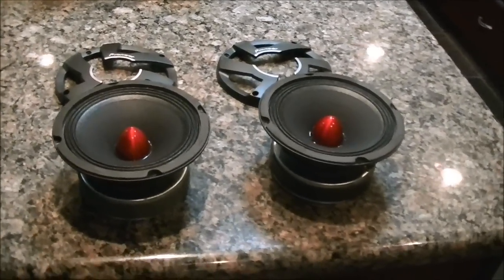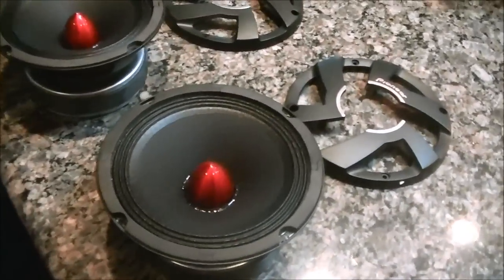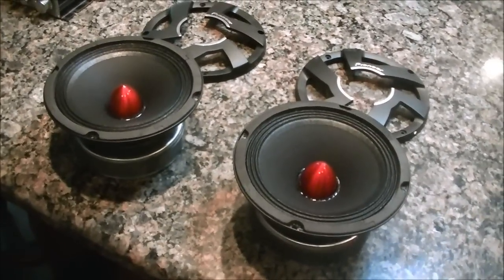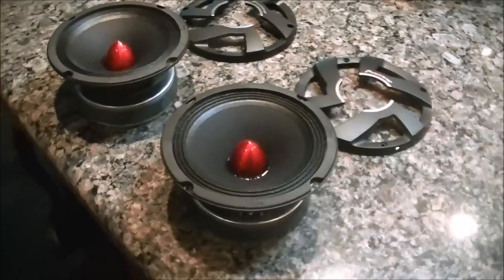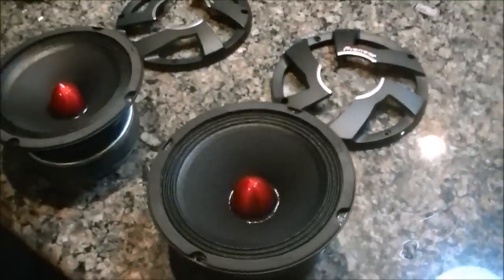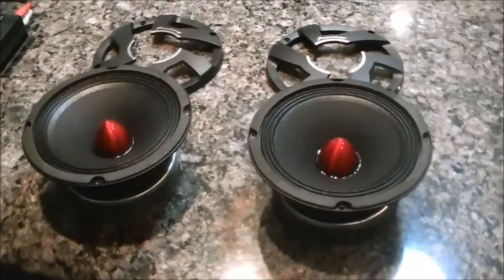I was thinking about making a new console anyway, so it kind of works out, I guess. I was just going to show you all what these guys look like. These are the Pioneer TS-M650 Pros. They're just pro audio mids. They've actually got a frequency response from about 50 hertz to about 18 kilohertz.